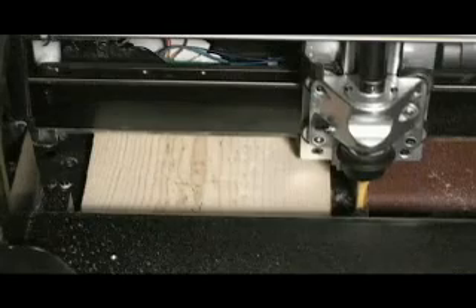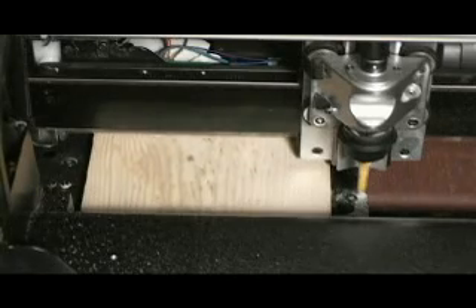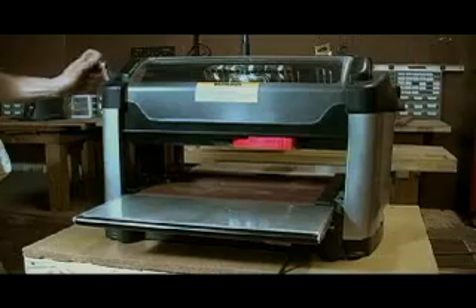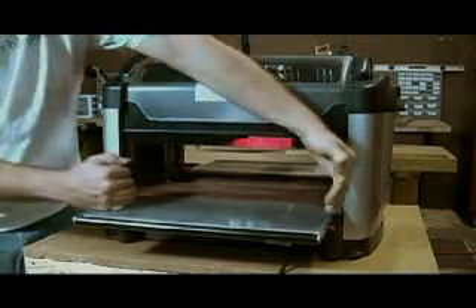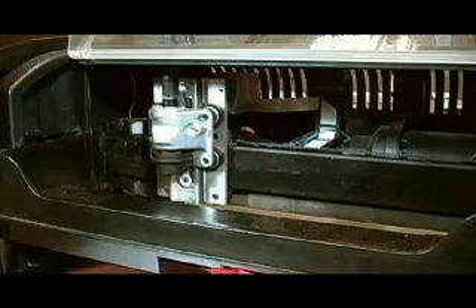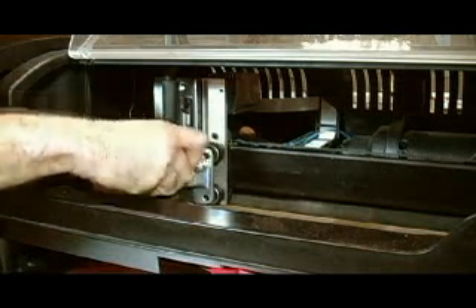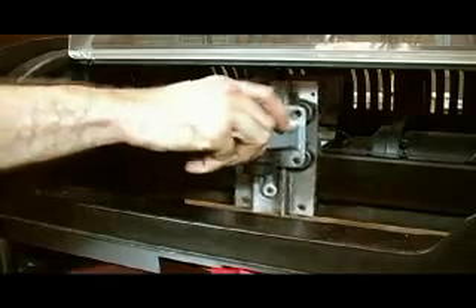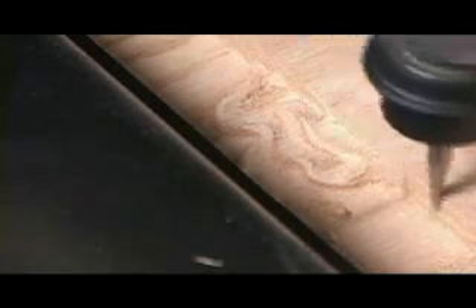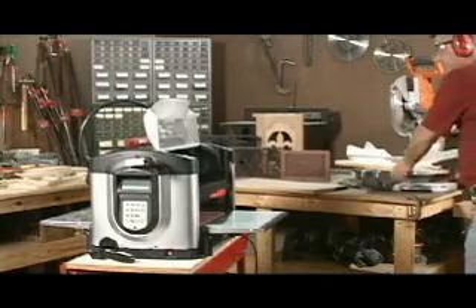The machine works much like a printer, using a traction drive to feed the board in and out. This allows you to use almost any length of board. The machine will adjust up to a 14.5 inch width and has a 5 inch depth capacity. Inside the head of the CarveRite, the machine moves up and down and side to side. These motions, coupled with the feed-through base, allow the CarveRite to carve even your most complicated projects.